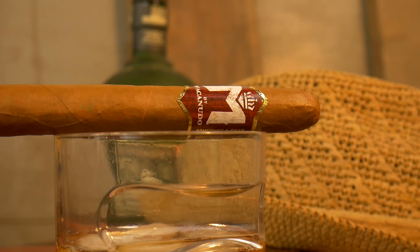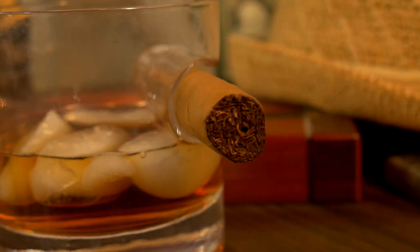Good afternoon. My name is Chad and we are smoking the M Bourbon by Macanudo. This one is Toro. Let's get this going.